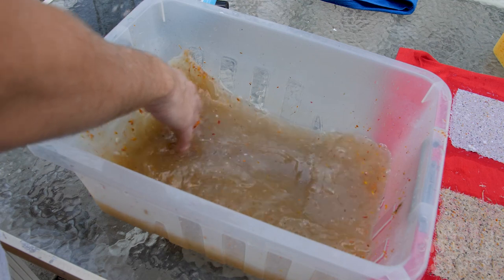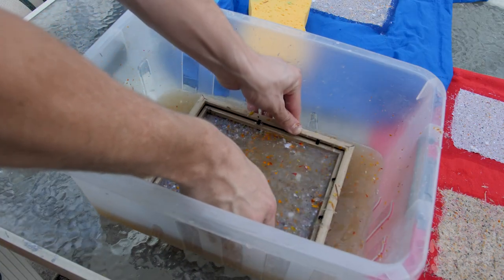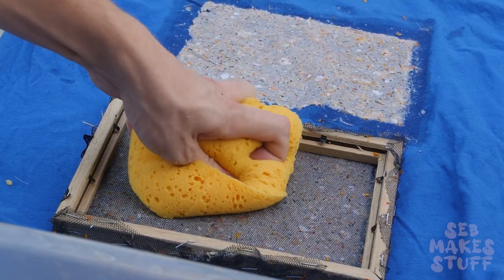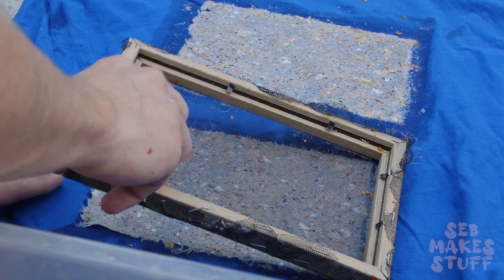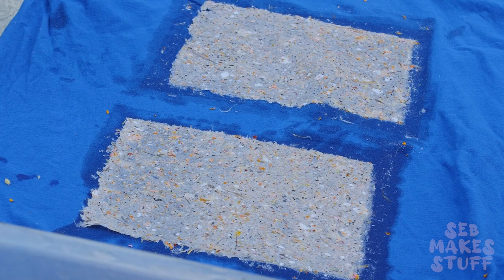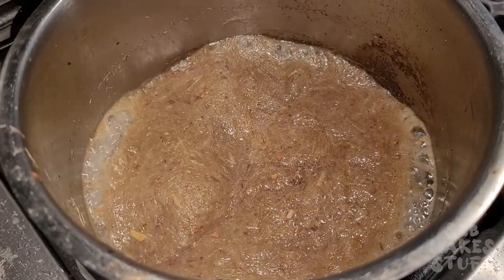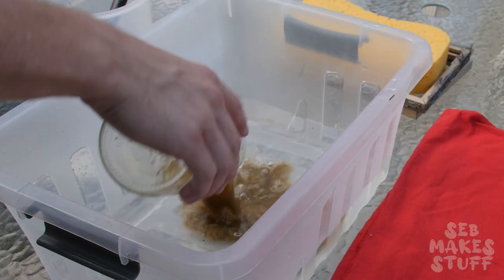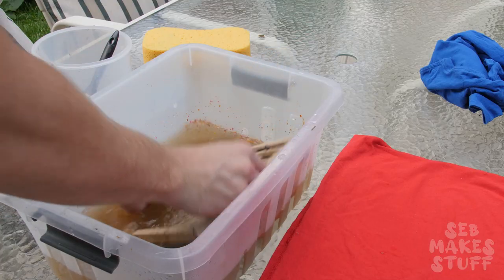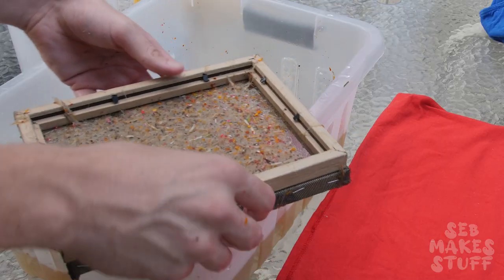To make something different I threw some flower petals from my garden into the mix. This came out awesome but did take a little bit of fiddling to get them to sit exactly how I wanted. And it was around this time that I started to get cocky. After using some plants in my paper I decided to make some paper using nothing but plants. So I chopped up some bamboo leaves, added some water, ground them up, boiled the fibers and used this to attempt to make a purely plant sheet of parchment.